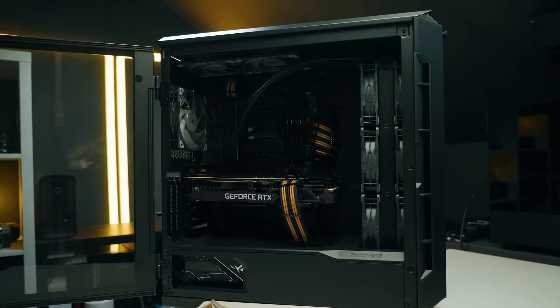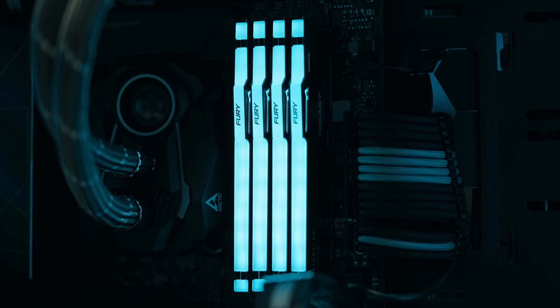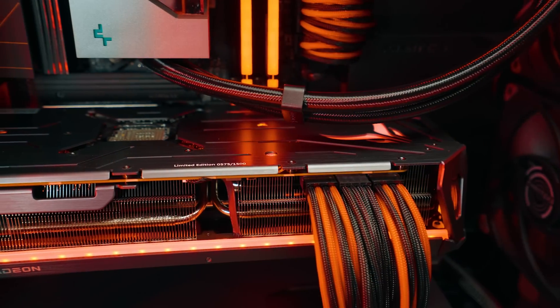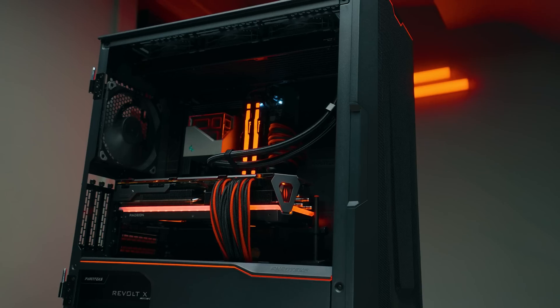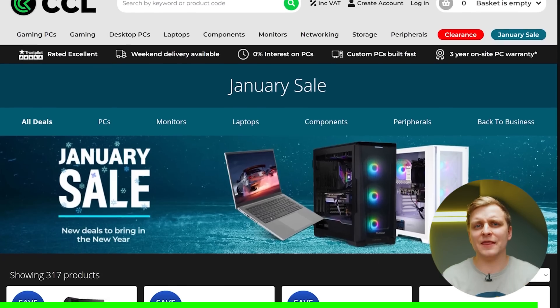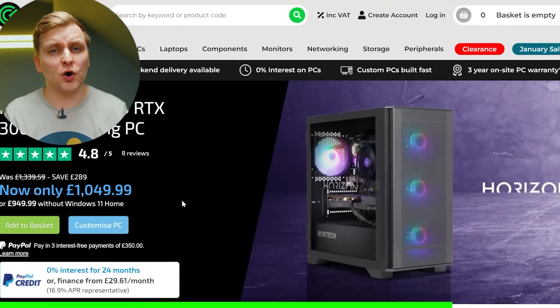We're going to be talking through everything you need to know in order to get yourself built one. If you have any doubts — whether you can build it, what parts to choose, how to choose, what videos, what tutorials — everything you'll know after this video, because I believe this is the best tutorial for creators when they want to build themselves a PC.